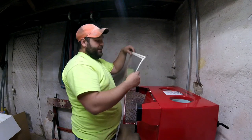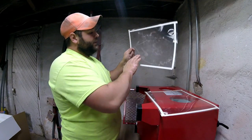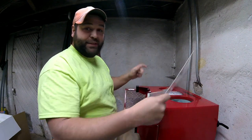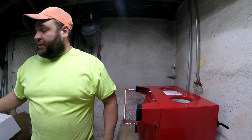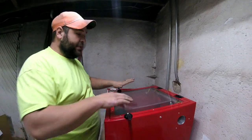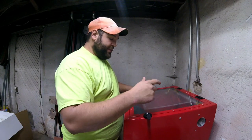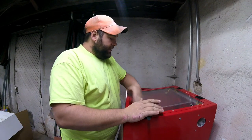These are little replacement screens. Instead of replacing the entire top glass, you just replace that screen and it gives you a clearer view.